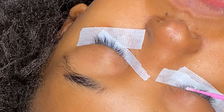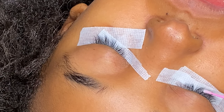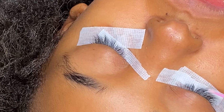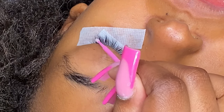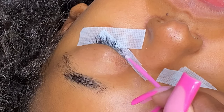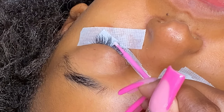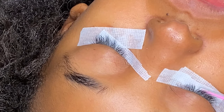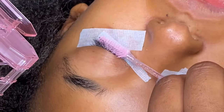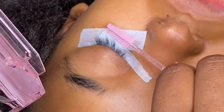Now that we've taped our client up, she is ready to begin the lashing process. So here I am just applying some primer. It is very important that you apply a fair amount of primer. Make sure that your micro swab is very saturated and wet, and so should the lashes. You want to get all in between the lashes, in front of the lashes, on top of the lashes, and behind the lashes. You really want to make sure they're nice and clean — it's like a helper to help the glue bond to the extensions a little bit better. So you really want to make sure you get this part correct.